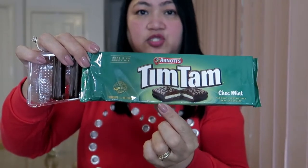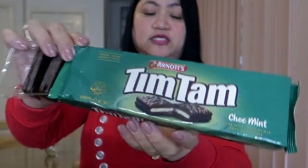Ganito itong choco mint na ito sa loob. Titikman natin siya. Amoy na amoy mo yung pagka-mint niya talaga. Ang sarap niya. Pag kinagat mo siya, mint na mint talaga yung flavor niya. At saka ang sarap niya sa bibig - first time ko itong natikman. Masarap siya. Nakikita nyo naman, nagme-melt yung choco sa inyong daliri pag kinakain siya. Masarap siya. Ayan yung choco mint.